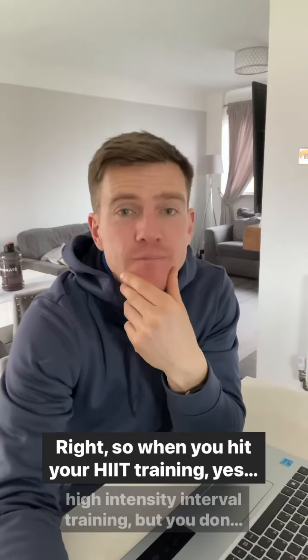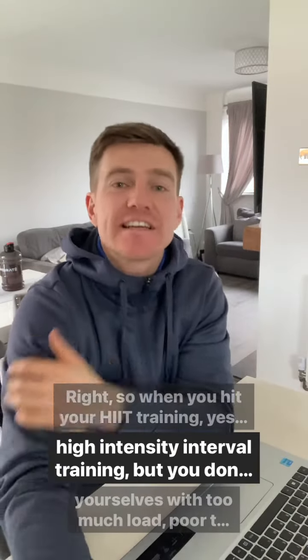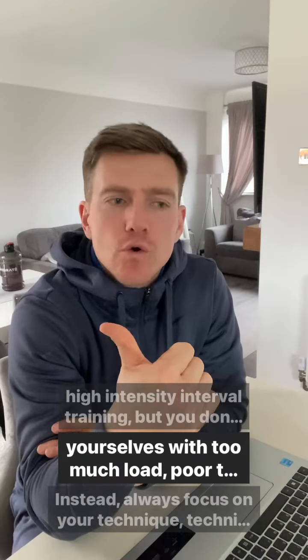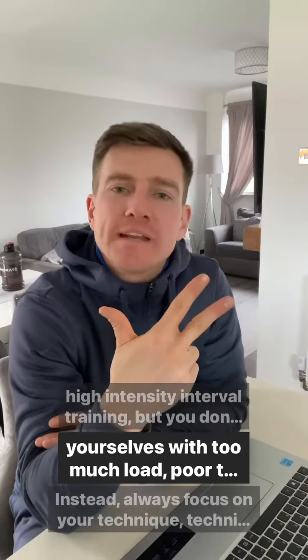When you hit your HIIT training — yes, it stands for high-intensity interval training — you don't need to kill yourselves with too much load, poor technique, or too many reps.